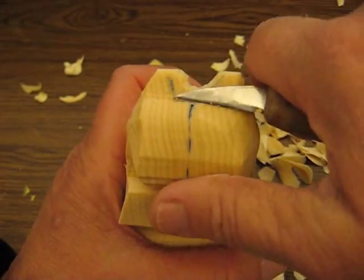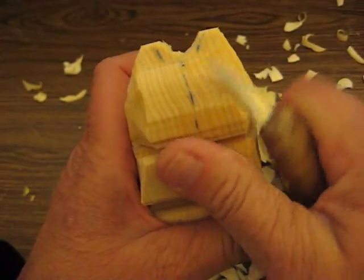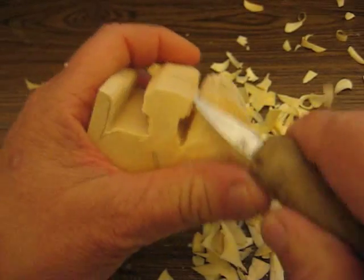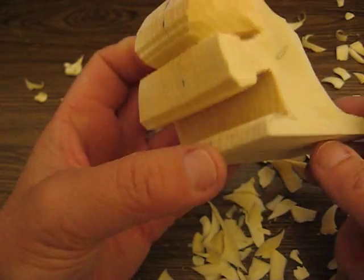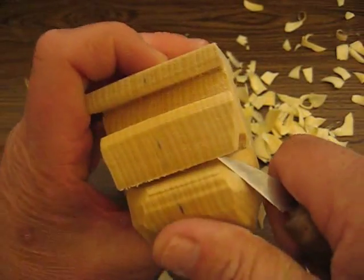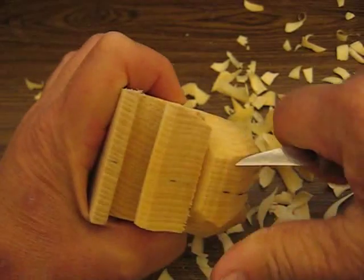We're going to just work towards that center right there, scoop that out and work towards that middle. See how I'm pushing it with my thumb? I'm going to leave that there - I don't want too much off, I want a little bit of a pouch. When you can't push it with your thumb the way I did, the pull method works pretty well. Just make sure your thumbs are out of the way.